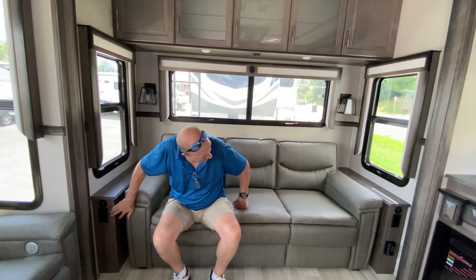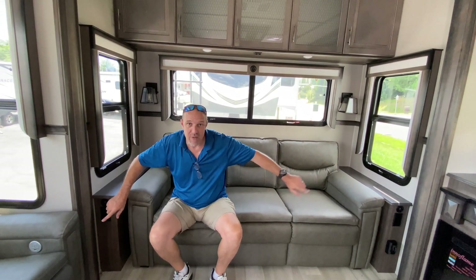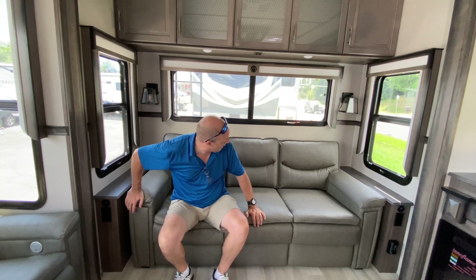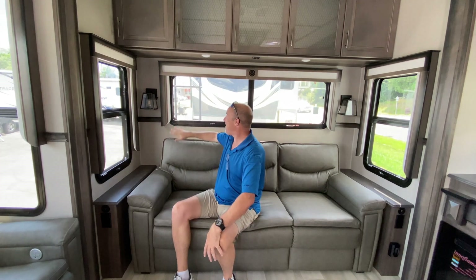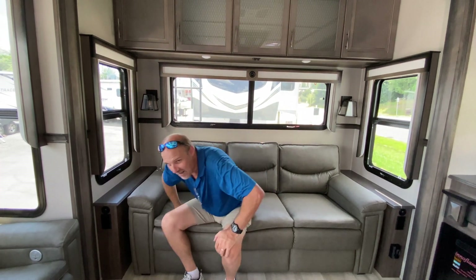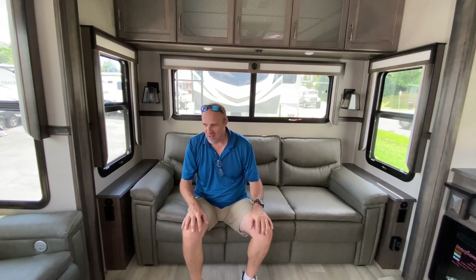There is power and USB on both the left and right side of the sofa. There are cute little sconce lights here. It's really well done. We've mentioned in other videos we have a Grand Design — we absolutely love it. It's one of our favorite builders. We just love the decor, how homey it feels. Just absolutely beautiful.